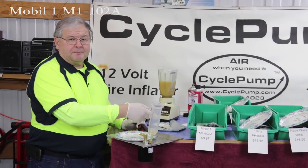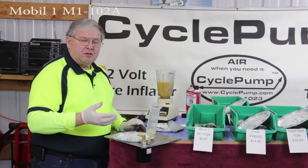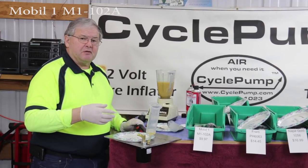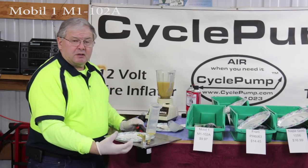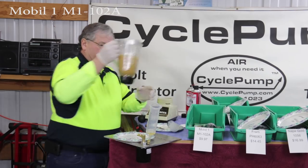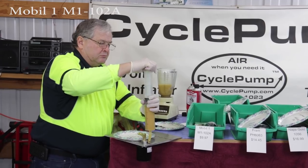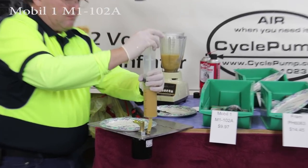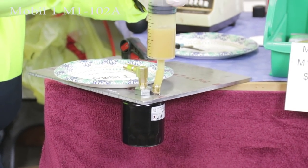Next we're testing the Mobil 1. Because this has got an anti-drain valve, we had to bypass that valve using small screwdrivers to open it up so we could prime the cartridge itself. Note that the Mobil 1 is an oversized cartridge — it may not fit on my BMW.